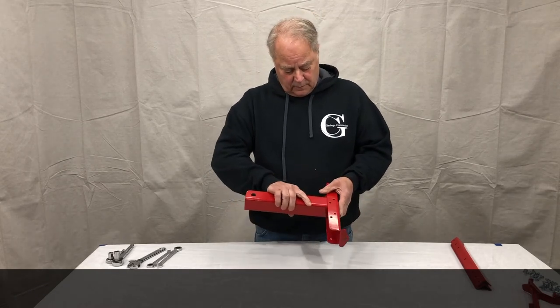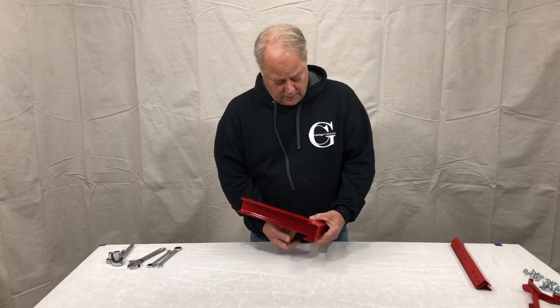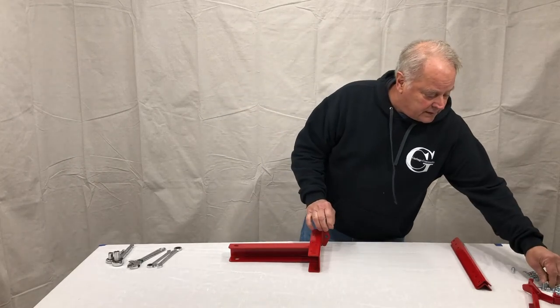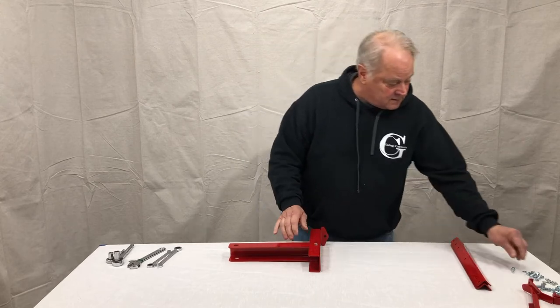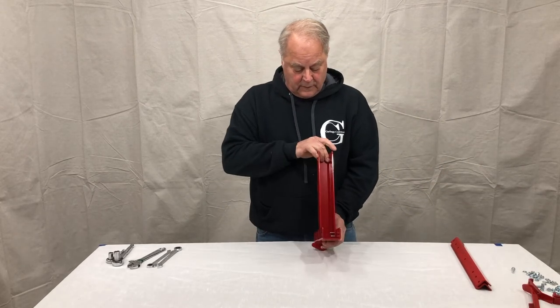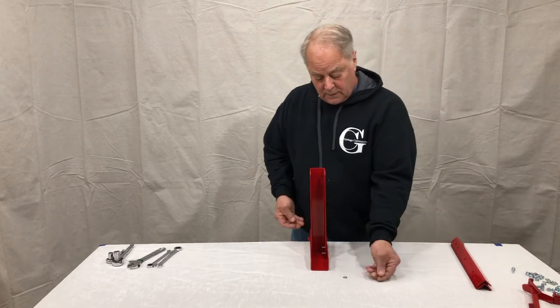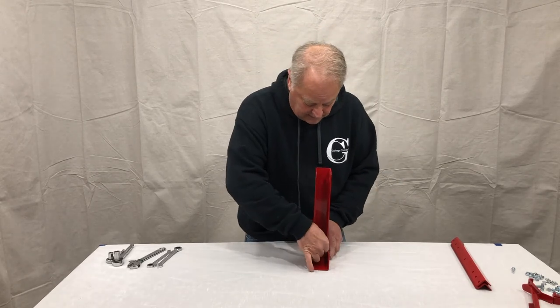To mount this, it's very simple. You're going to have four holes, and we're going to use four quarter-inch by one-inch screws. The easiest way is to put a couple of them in like that, then flip it. Then take your lock washer with a lock nut.